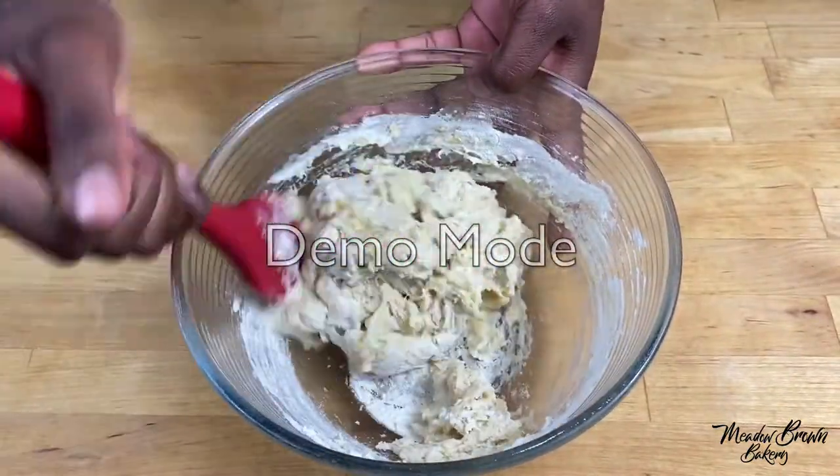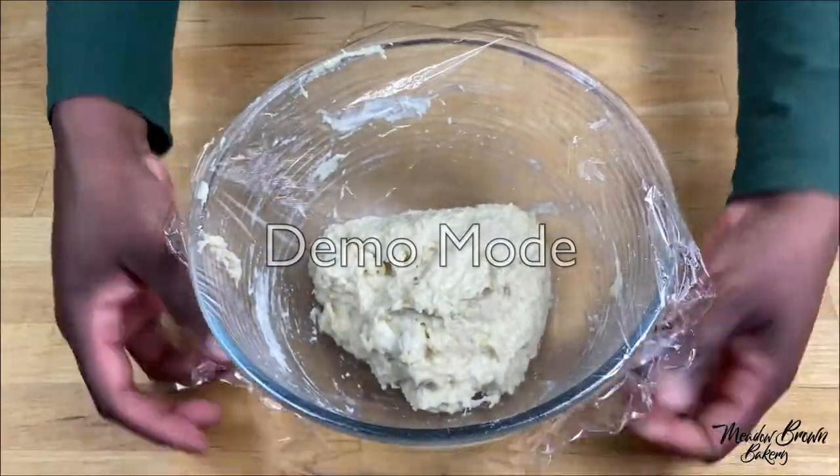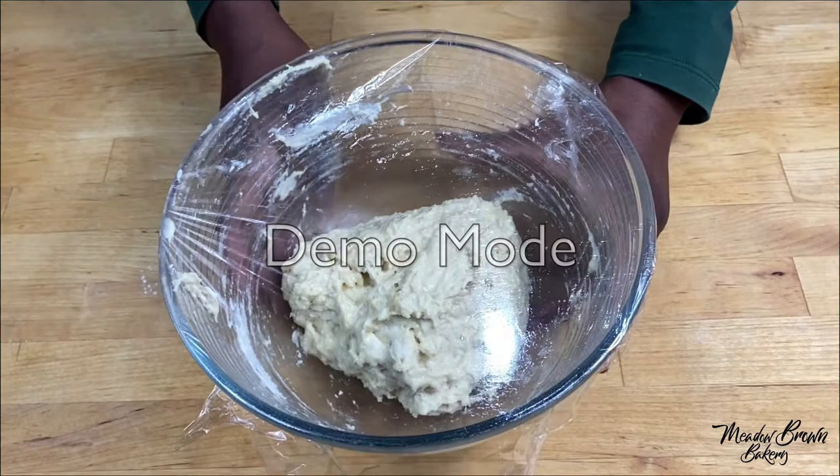Mix this until it's quite thick and you can't mix it with a spoon anymore. It's quite a sticky dough so I'm just going to cover it and leave it to rise until doubled in size.